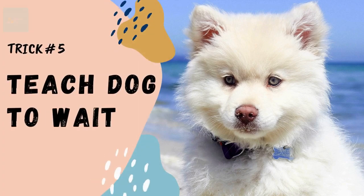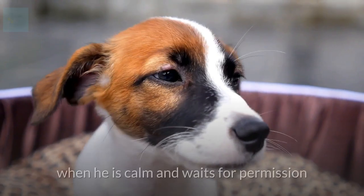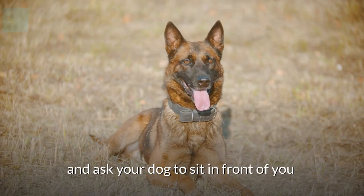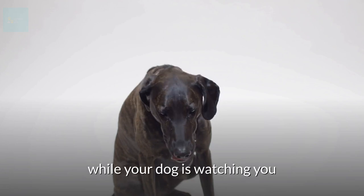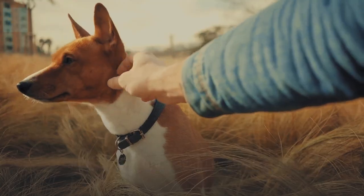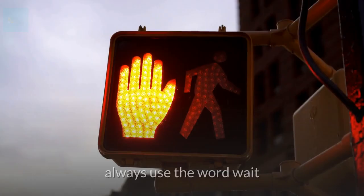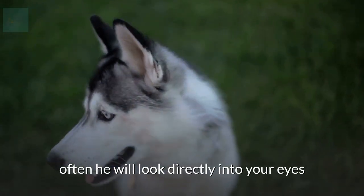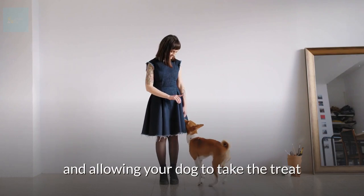Trick number five: teach your dog to wait. This trick encourages calm self-control — your dog learns he only gets a reward when he's calm and waits for permission. Sit down and ask your dog to sit in front of you. Show him a treat and ask him to wait, then slowly place the treat on your knee. If he moves or reaches for it, take it away quickly and ask him to sit and wait again. Repeat until you can place the treat on your knee without him moving. Eventually he'll sit and wait, often looking directly into your eyes. When you're certain he won't move, give permission by saying 'take it' and allow him to take the treat.